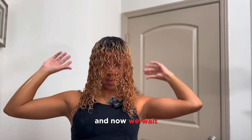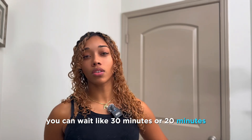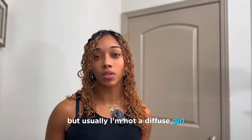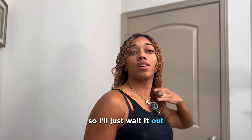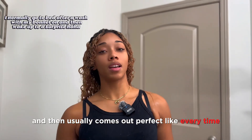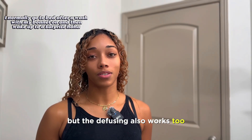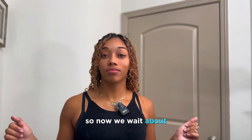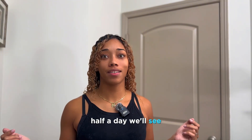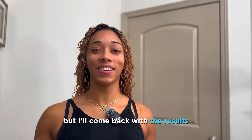Now we wait. If you have somewhere to go, you could wait like 20 to 30 minutes and then diffuse. But usually I'm not a diffuse girl, so I'll just wait it out and it usually comes out perfect every time. Diffusing also works too, so it depends on your preference. We'll wait about half a day — I'll come back with the results.